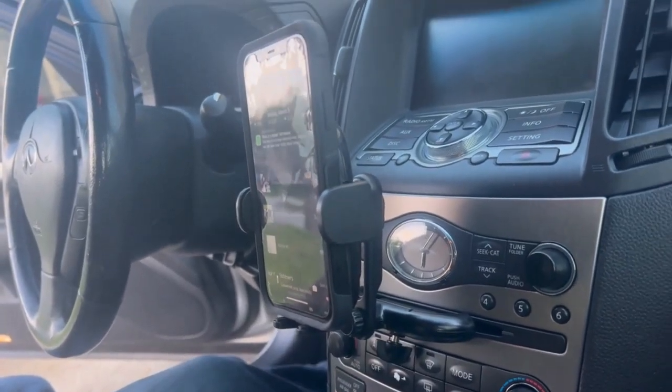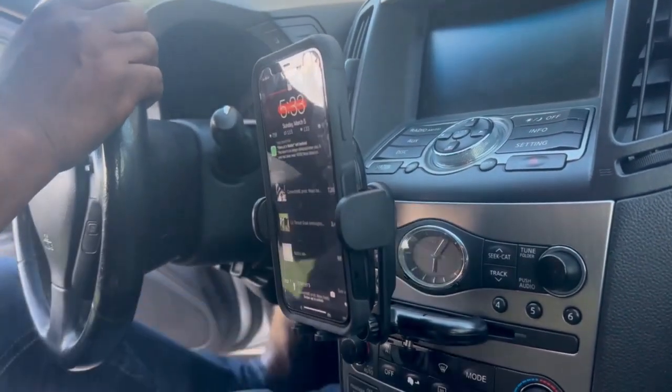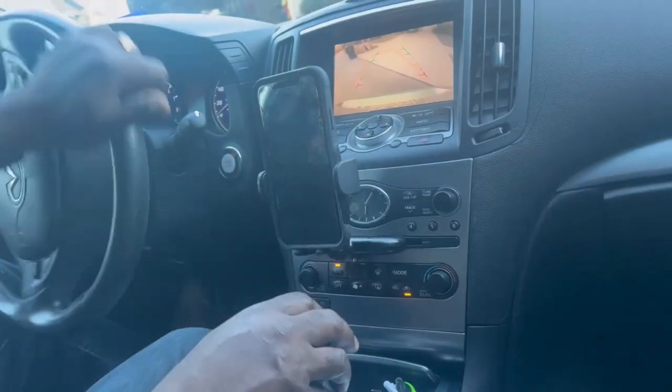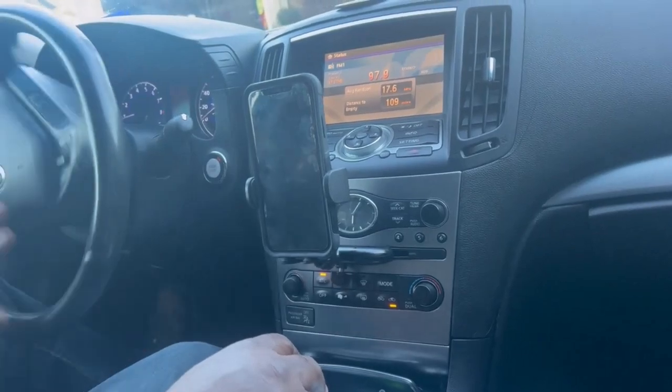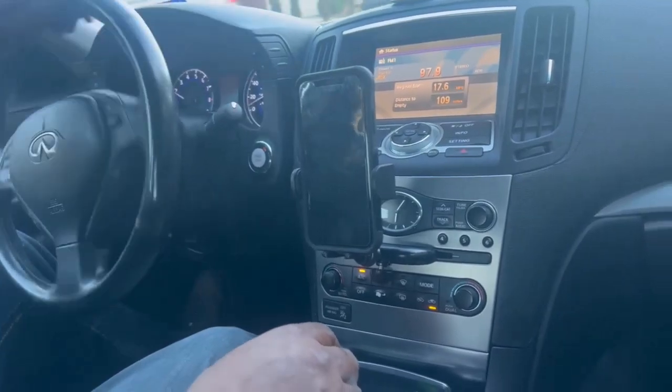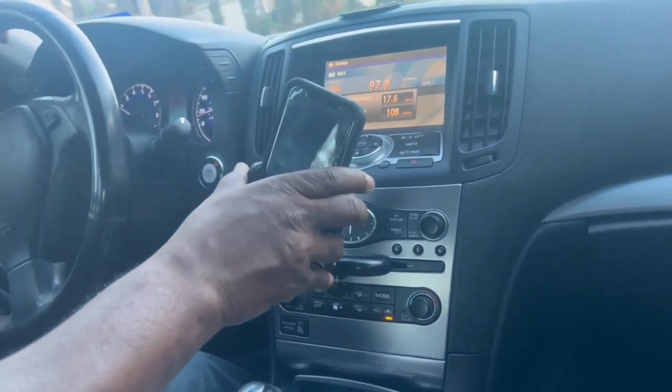Then you take your phone and put it in, and tighten it up. Let's go for a drive and see the vibration — see what happens. It's pretty good; you could turn it.